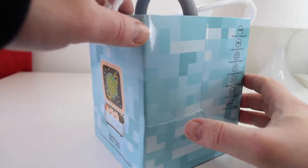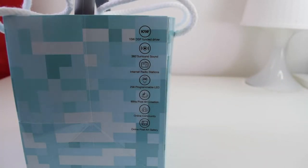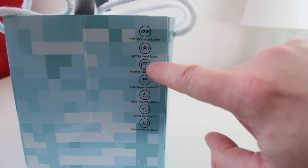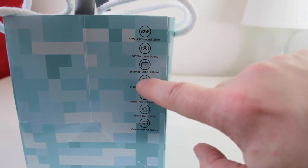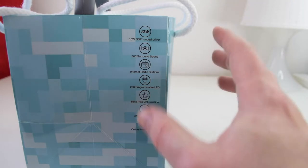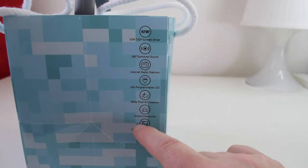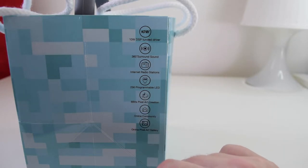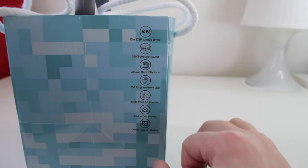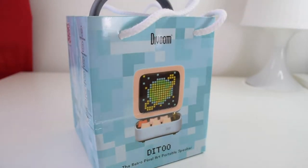On the side of the gift bag, you've got what the actual Ditto has: a 10-watt tuned driver, 360-degree sound, internet radio stations, 256 programmable LEDs — which is obviously the main part of this — 8-bit pixel art creation, an online community which just blows me away with the amount of stuff you can download to this thing, and an online pixel art gallery. That's just in a nutshell what this thing has and can do.